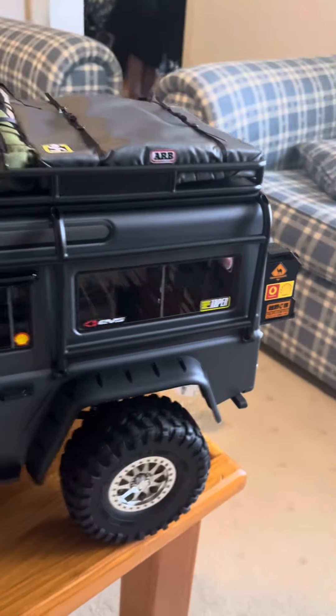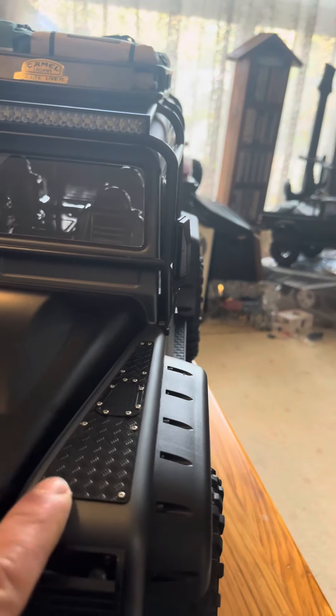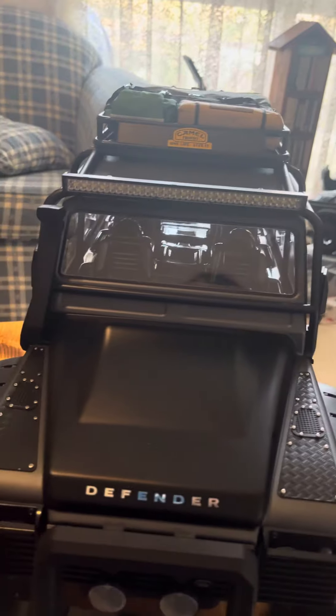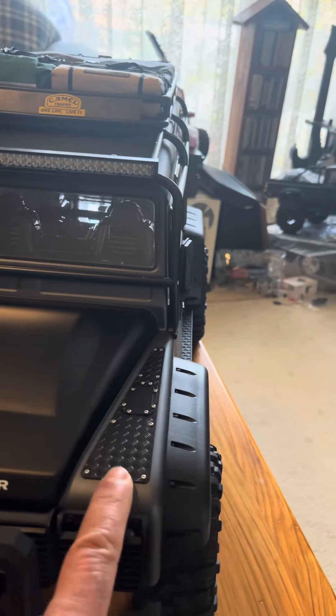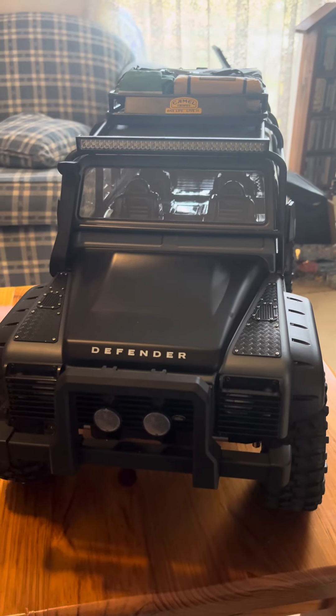I hope you find this little short clip useful. Just a last quick thing — these are for a TRX4 Defender and as you can see they work, so that's again something you can find on AliExpress. Hope you guys enjoyed the video, see you on the next one.